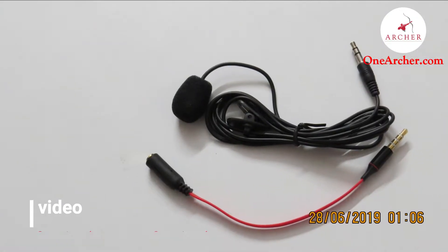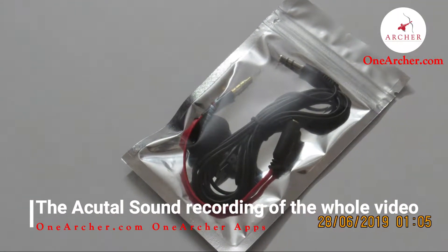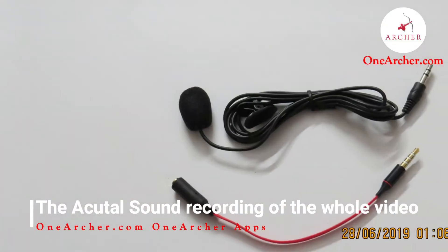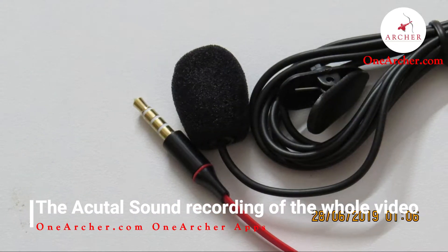Today we are going to unbox the generic 3.5mm clip-on lavalier microphone. If you want to buy this, I have kept the link in the description below. More about the mic: this mic is built in with a 3.5mm 2-terminal jack. They have also provided an additional 3.5mm 3-terminal jack adapter. The cable is red in color, comes with a sound-absorbing sponge, and a small clip is included on the cable.